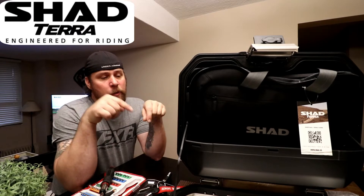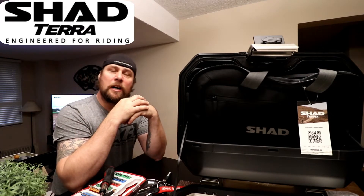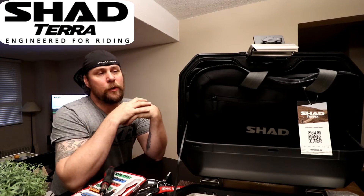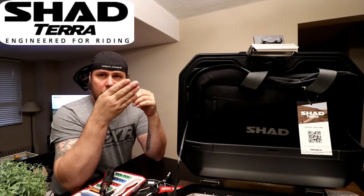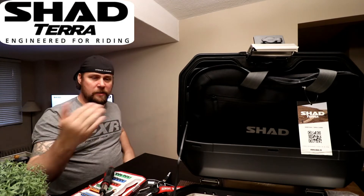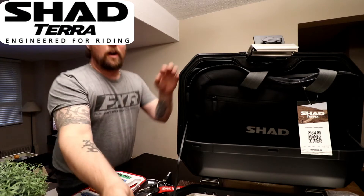What I've been doing this week is working on Shad and their Terra series — the TR36, TR47, and then the 35 and the 48, so the top cases and the side cases. These are the Shad Terra series hard cases.